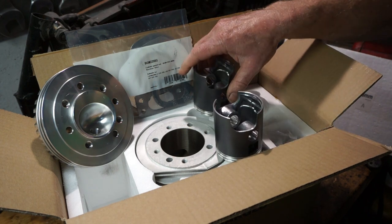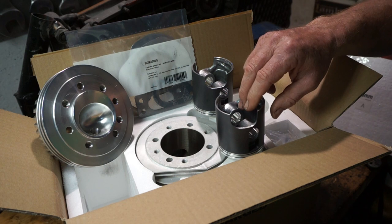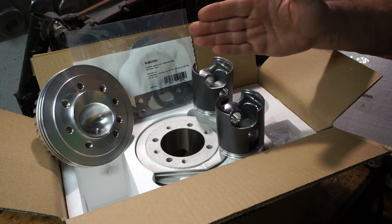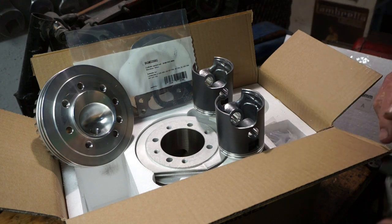Looking at these two pistons, between the A piston, then we've got a B — one thou more — C, one thou more — two thousandths of an inch.